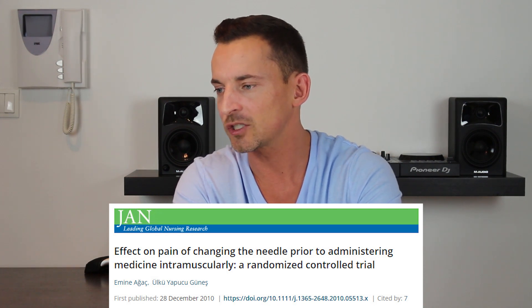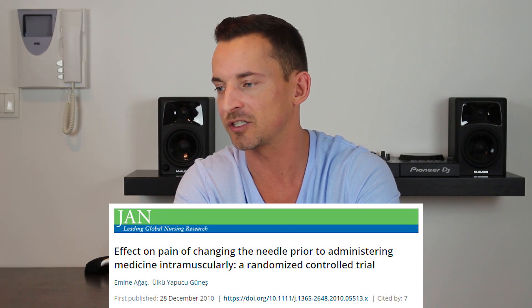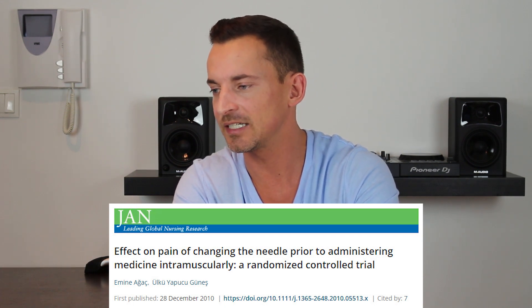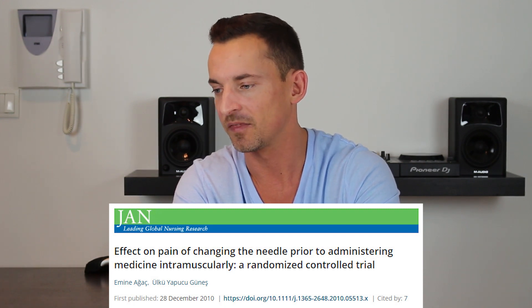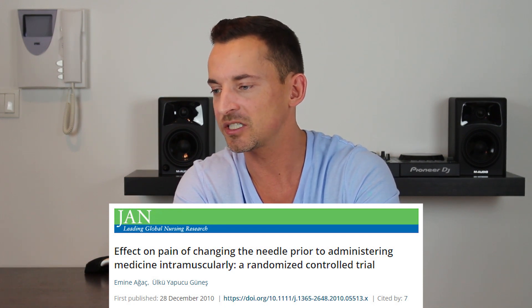The title is: "Effect on pain of changing the needle prior to administering medicine intramuscularly: a randomized controlled trial." The aim of this paper was to determine whether changing the needle before administering an intramuscular injection could reduce pain. The background notes that a skilled injection technique can make the patient's experience less painful and avoid unnecessary complications.